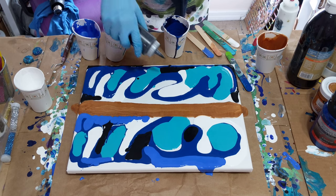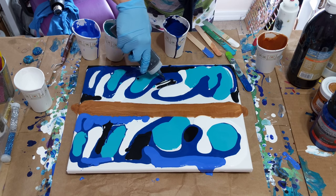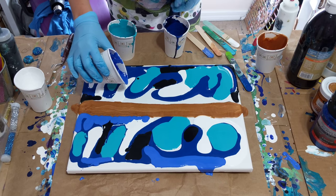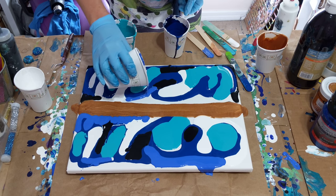And where did I put the black? There it is. I'm going to put a little bit right in here. I don't have a lot of this blue on here — on this side anyway.